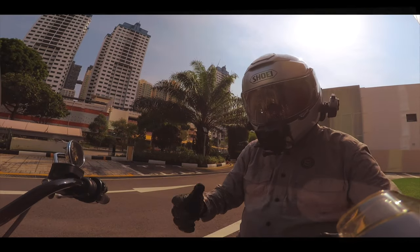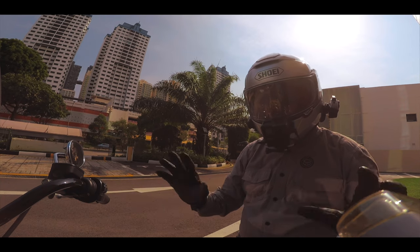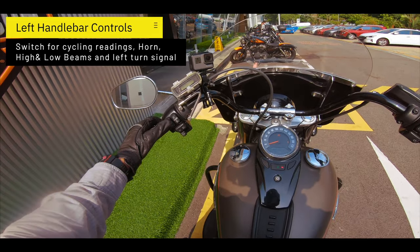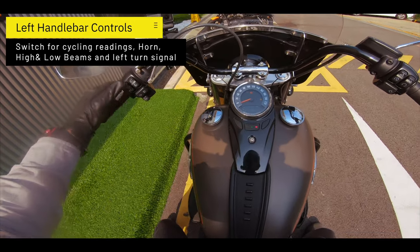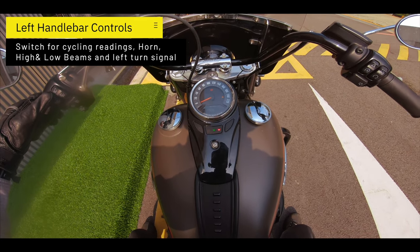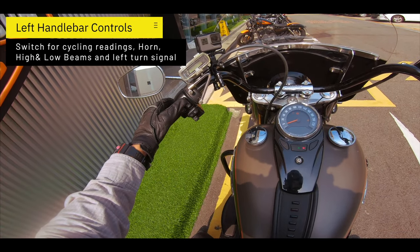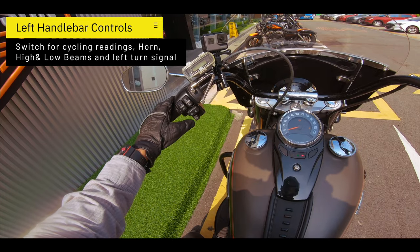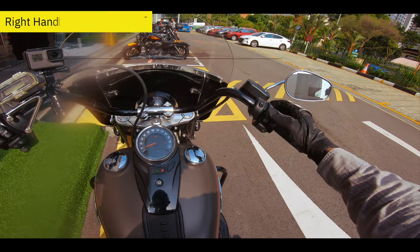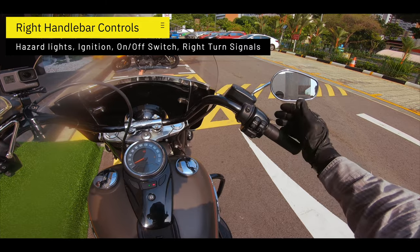Just before I move off, I'll go through a few things on the bike. Basically the controls are still very standard. You have a switch that goes through various settings — Trip A, Trip B, time, and RPMs. You have your horn, high beam, flash, low beam, and indicators. On the right-hand side you have your hazard lights, ignition switch, on/off switch, and of course your indicator light.